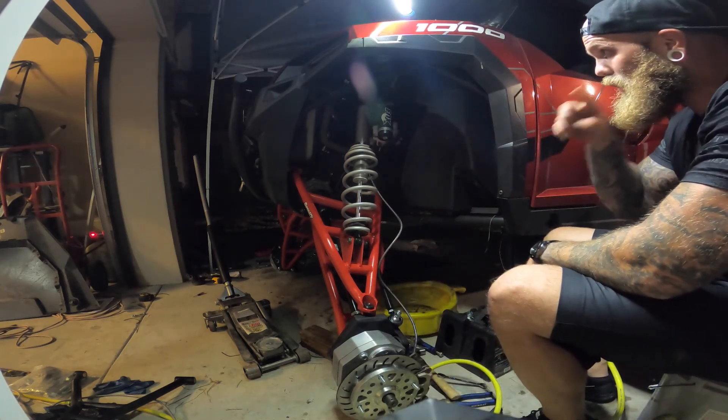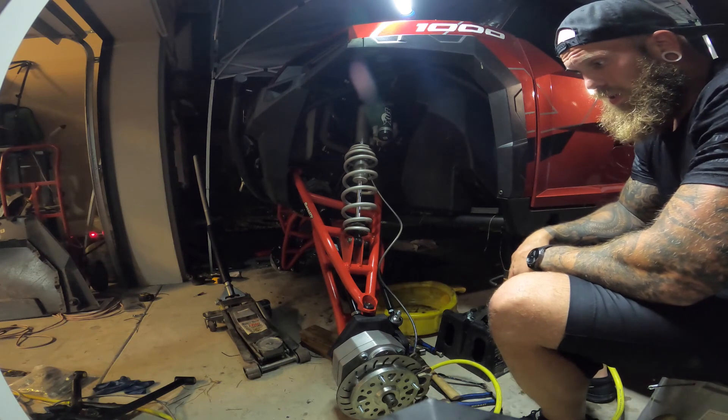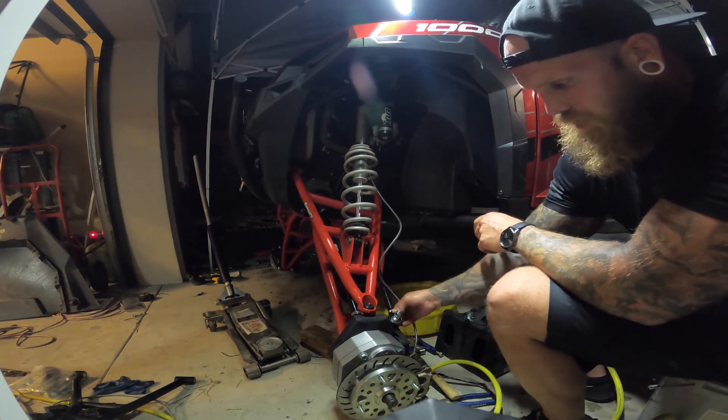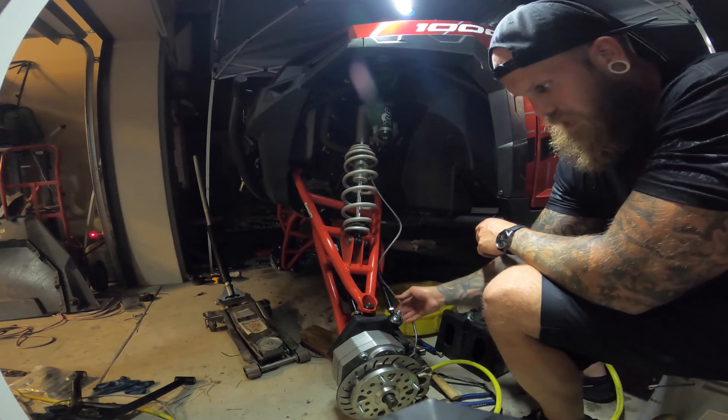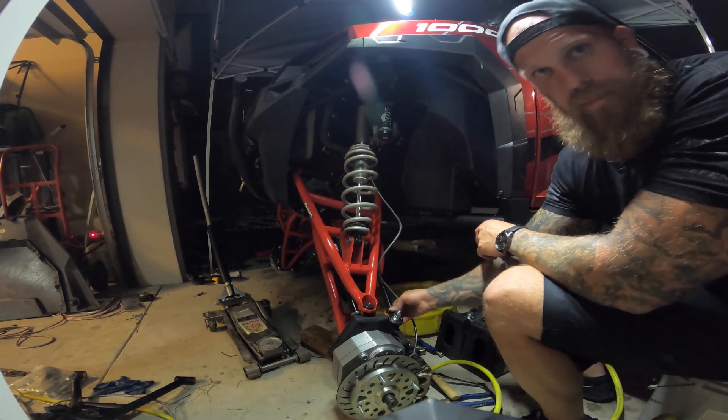So guys, that's pretty much your front assembly — that's all of it. If you guys have any questions, just comment and I'll give you the best answer I can. Hope I can help you out.